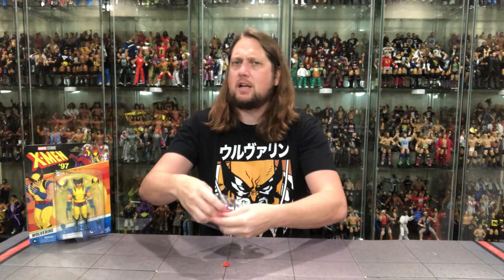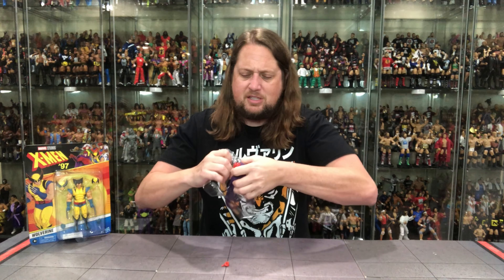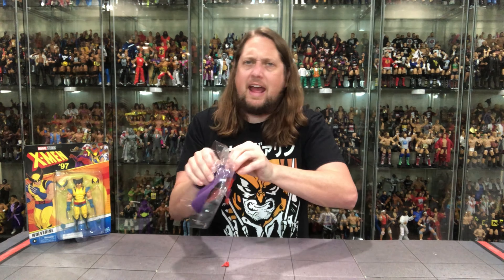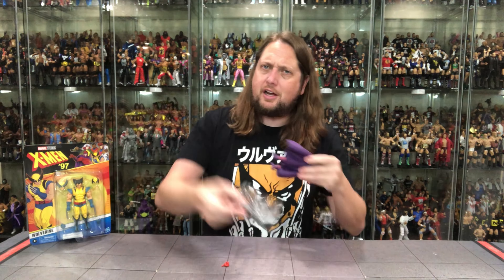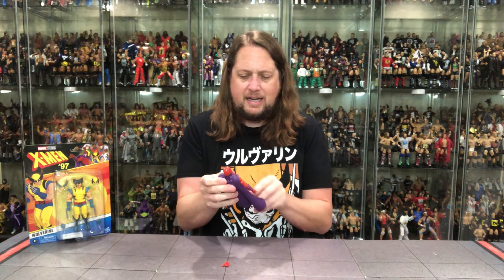We did lose one hand out of the package, but we do have Magneto in the plastic prison. Looking good, looking fierce, looking evil. And Magneto, you know, he goes both ways — sometimes he's good, sometimes he's bad, depending on the day. Like a lot of us out there.